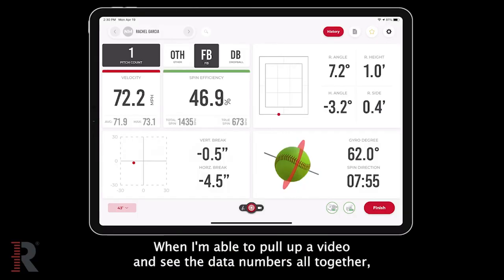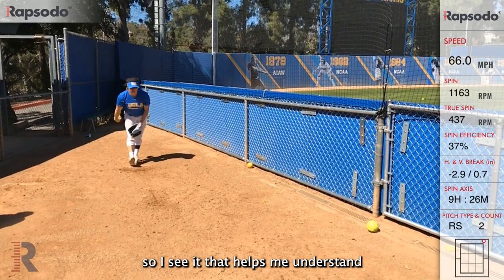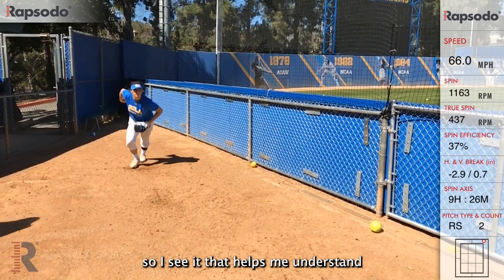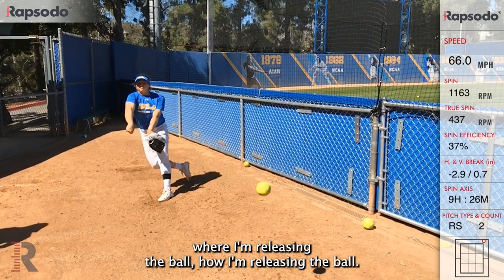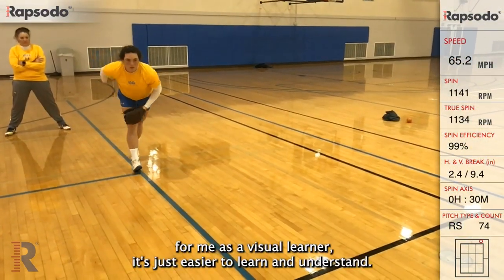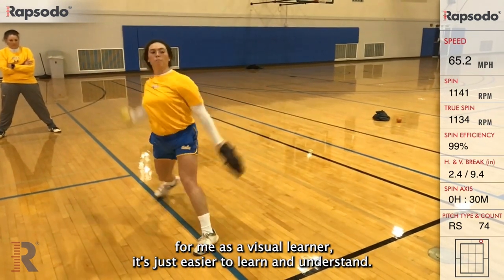When I'm able to pull up a video and see the data numbers all together — I'm more of a visual learner, so seeing it helps me understand body position, where I'm releasing the ball, how I'm releasing the ball. For me as a visual learner it's just easier to learn and understand.